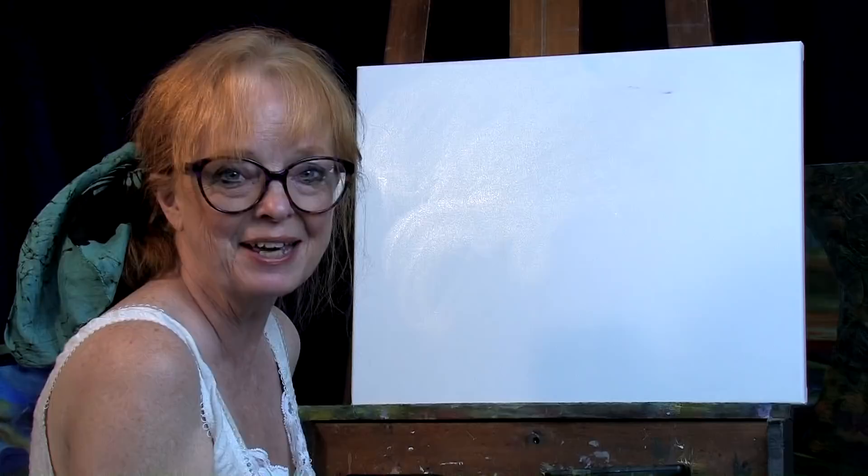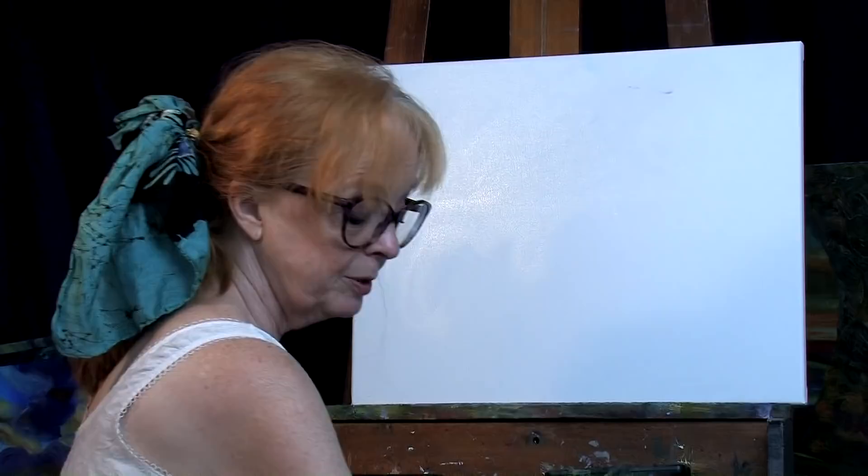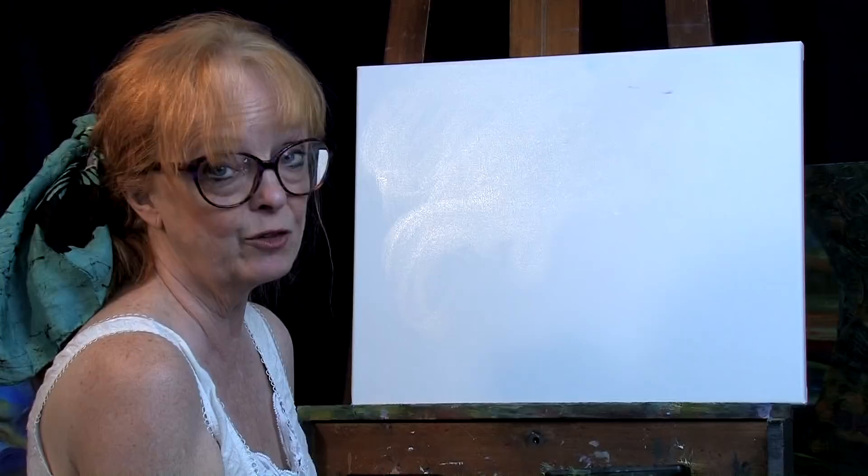Hey, hi everybody! I'm Nettie K, welcome back to my studio. Today I'm going to make an attempt at painting a beautiful sunset, kind of on a little bit of water. I know it seems a little bit daunting, but I think — I hope — it will work out just fine, and you'll have the courage to try it too.